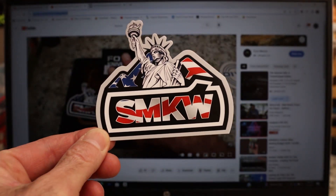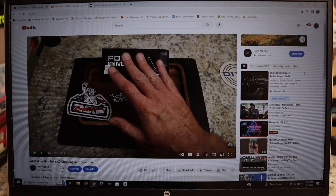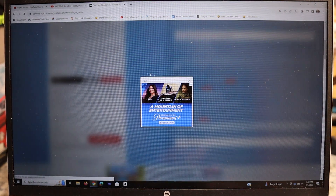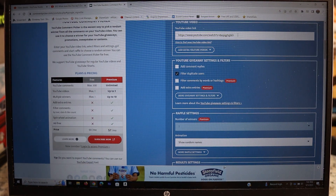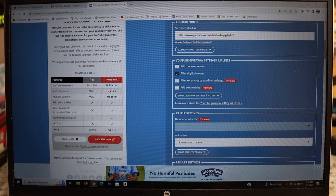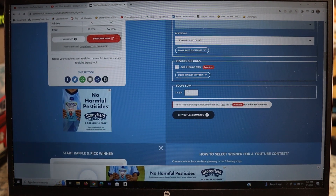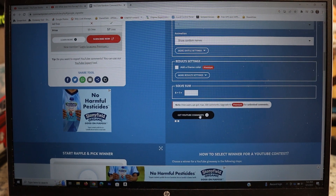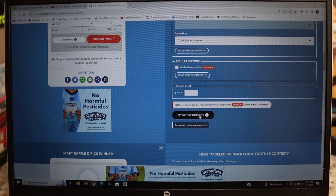Here we are at the computer. Here is the video — we've already copied the URL. We get an ad, then we come over here to the YouTube random comment picker. I've placed the link right here, gone down and hit 'filter duplicate users,' done a little math quiz, and this is going to be fantastic odds for those of you that watch this video. There are only 35 unique comments.